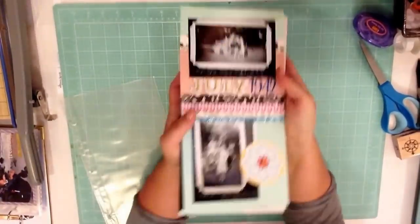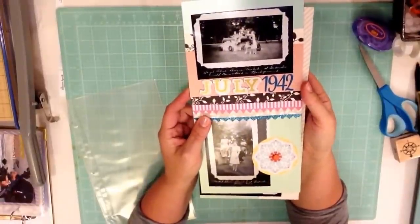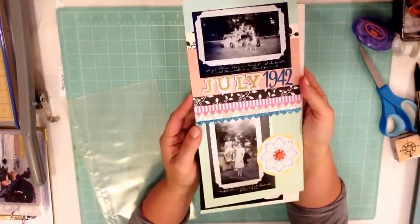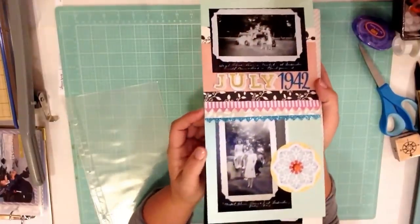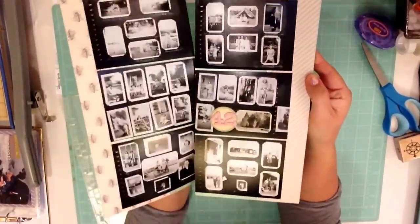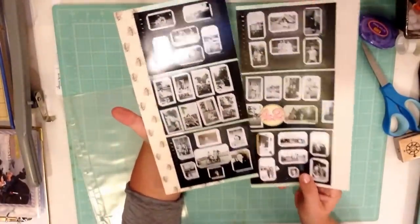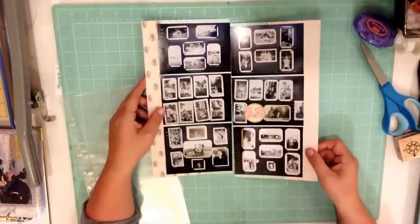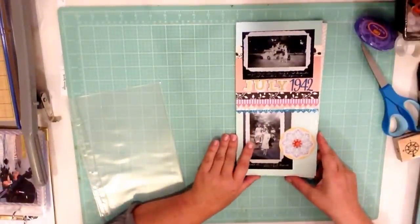Hi scrapbookers! So today we're going to be doing — I think this is layout number four, it might be five, I think it's four. I can't remember. Anyway, it'll be in the title. I'm making two pages that are all related to some older photos, and these are going into a scrapbook I have just about summer, and it's in a six by twelve format.